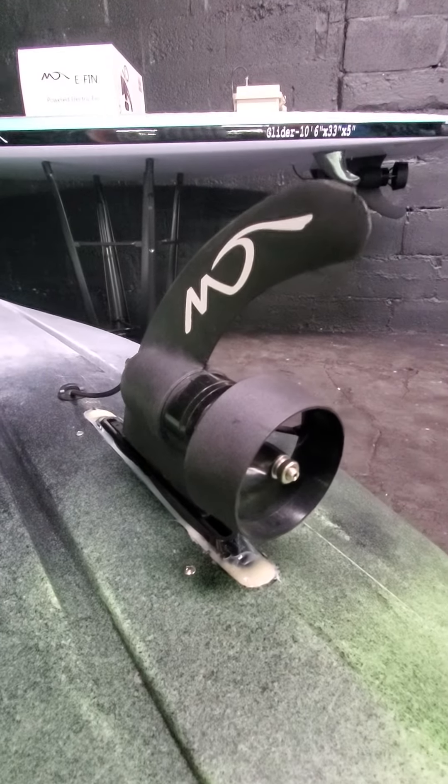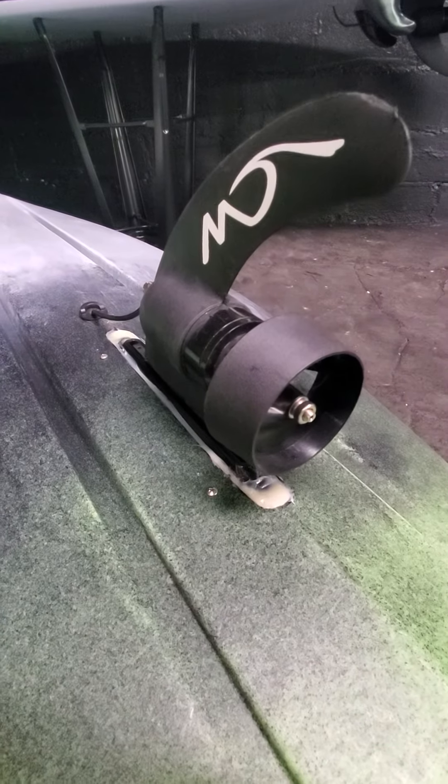This one is mounted with an aftermarket fin box that's cut through the hull of this Perception Wave kayak.